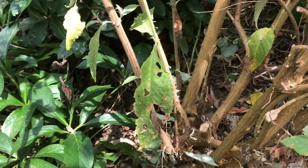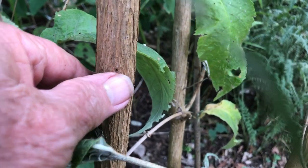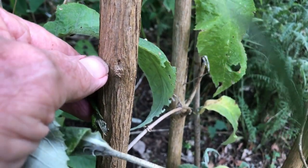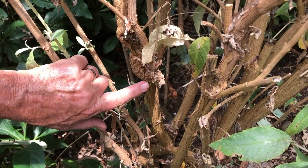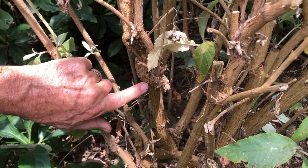You can go lower if you wish — in fact you can cut them right down to ground level. Start by looking for buds or nodes on the stems and cut back to these. Remove any diseased or dead stems right back to the base of the plant.